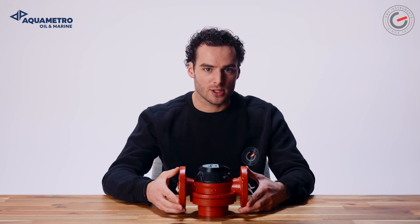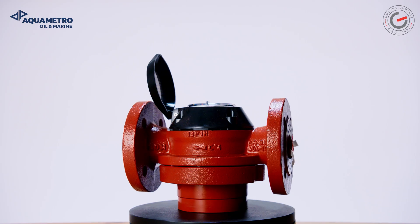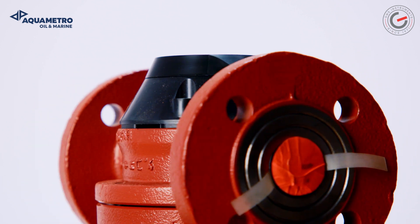Flow disturbances do not influence the proper operation. Leading manufacturers of oil burners and operators of heating systems, ships or diesel engines rely on Conta Oil fuel oil meters — and with good reasons. Due to this and the toughness of the VZO, the flow meter is very popular in the maritime industry.